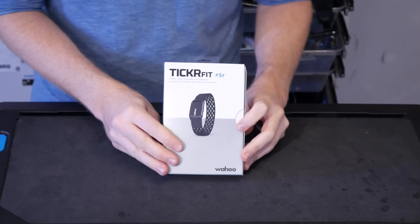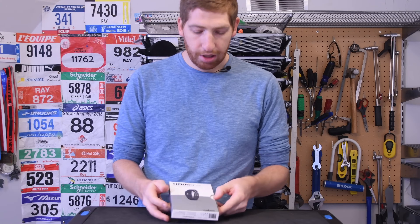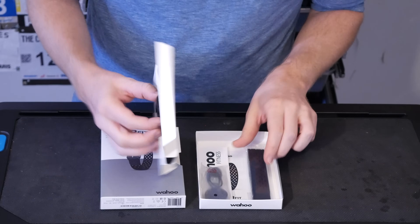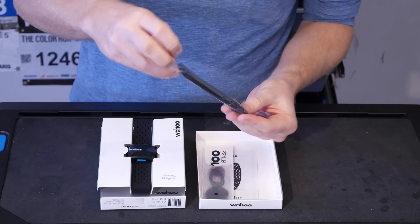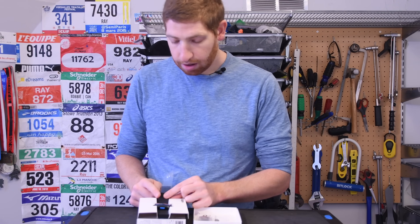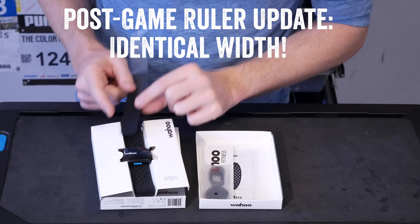This is the box itself right here — pretty lightweight, really, really small. I'm going to open it up, slide it out, and you can see the unit sitting right there. Below this we've got what looks like an extra strap. So this would be either a longer or a shorter strap. Looking at it, I'm going to guess this is a shorter strap — a little bit thinner and probably shorter.